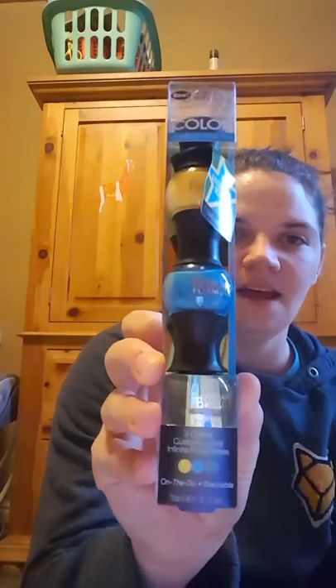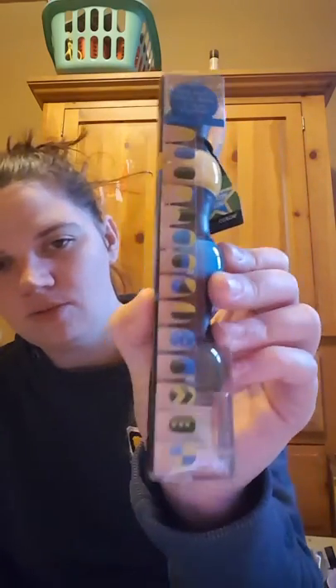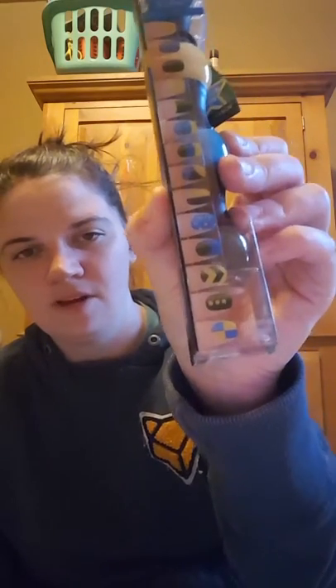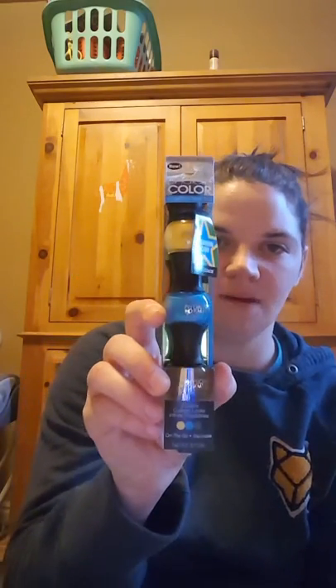I picked up this Physicians Formula nail polish set. There are three different colors: an army green, a pretty blue, and a yellow. On this side they show the three different ways you can use the three colors, which I thought was cool. Physicians Formula is a really good brand, and yeah, these are three separate polishes.